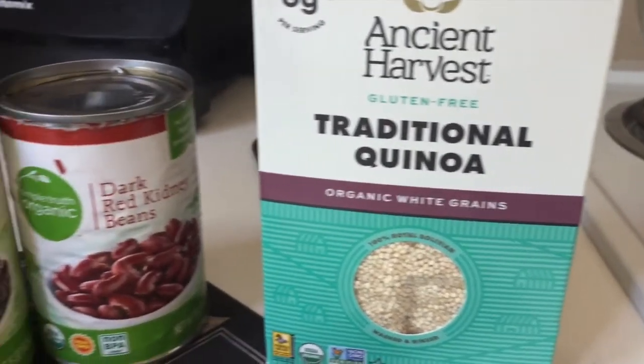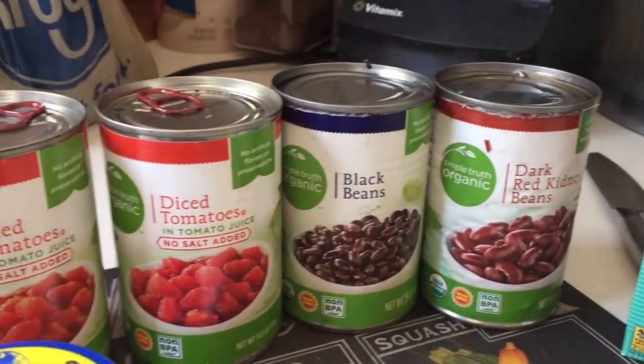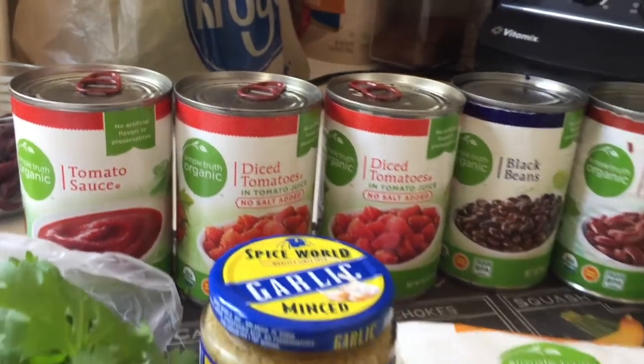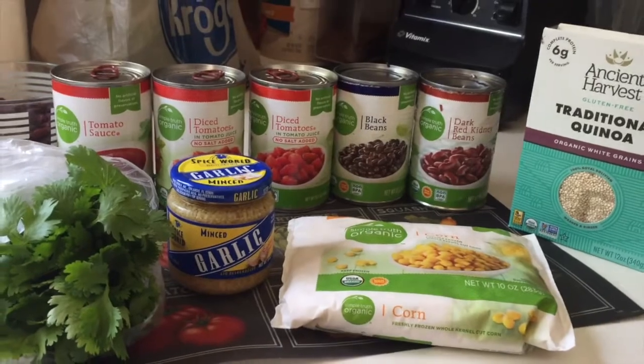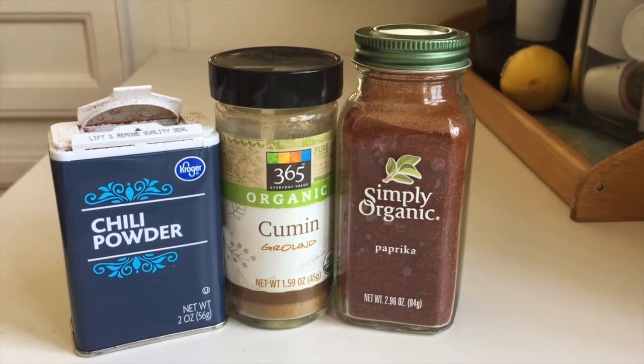I'm back from the grocery store — excuse my no makeup gym face. I'm going to be making some quinoa chili. In my chili I'm going to be adding quinoa, kidney beans, black beans, two cans of diced tomatoes, tomato sauce, some garlic, corn, cilantro, and of course some spices. I'm using paprika, cumin, and chili powder.